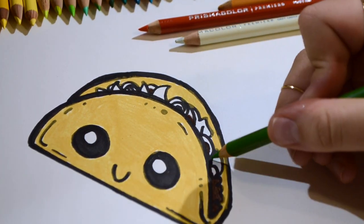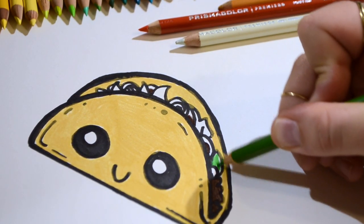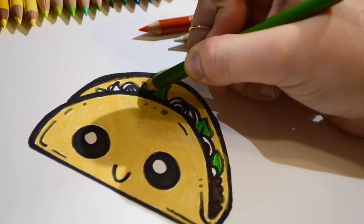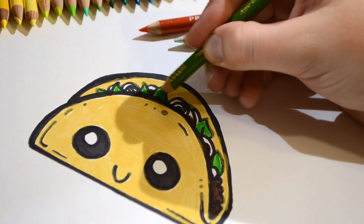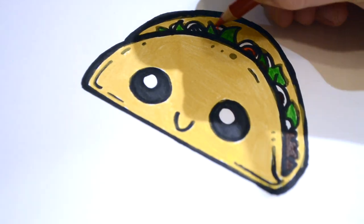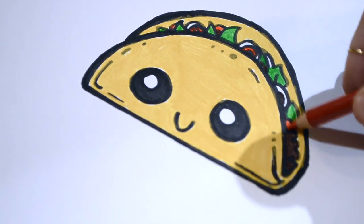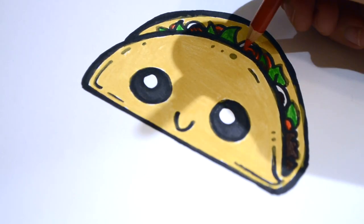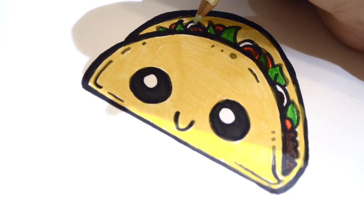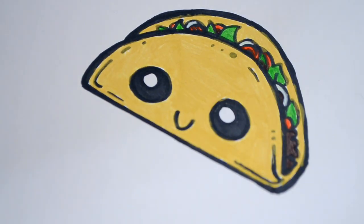Now let's do the lettuce — the lettuce will be green. Now let's do the tomatoes and the onions. The tomatoes will be red. The onions will be really light green. Wow, the filling looks awesome.